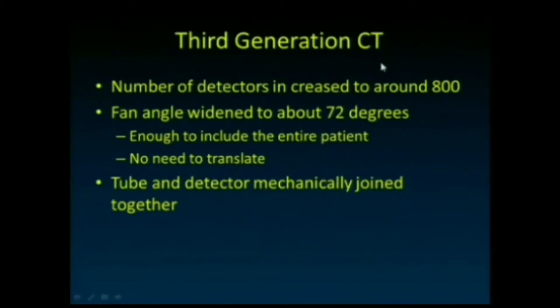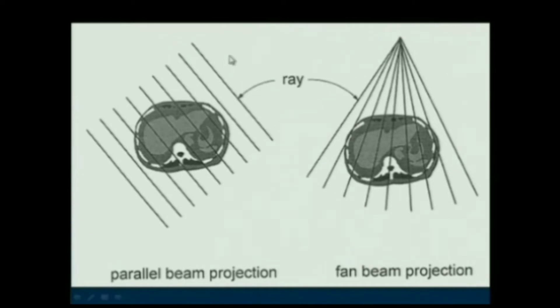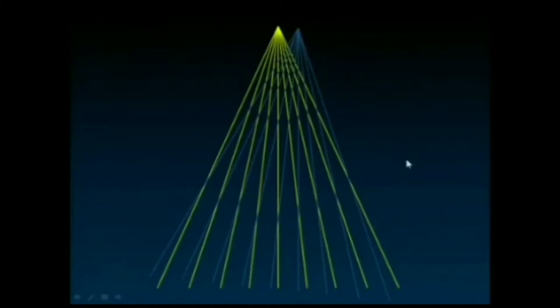In the third generation, the translation was eliminated entirely by increasing the number of detectors to around 750–800, all located on a curved surface in a fan configuration wide enough to include the entire patient in the field of view. The tube and detector were joined together mechanically so the system could simply rotate. However, filtered back projection mathematics assumed parallel projections, so a key insight was needed to handle the broad fan-type acquisition.